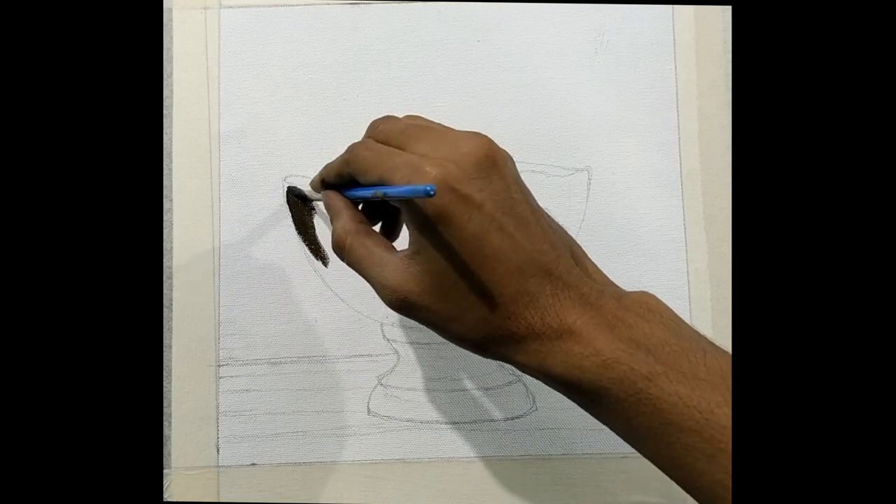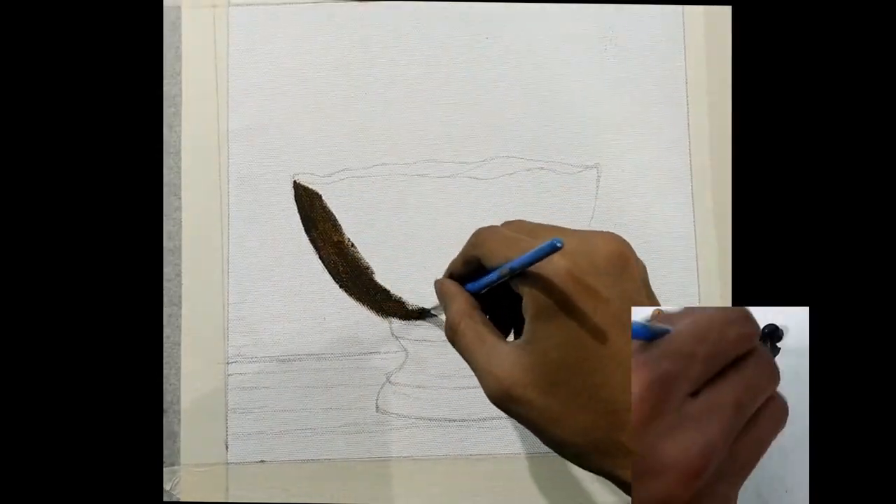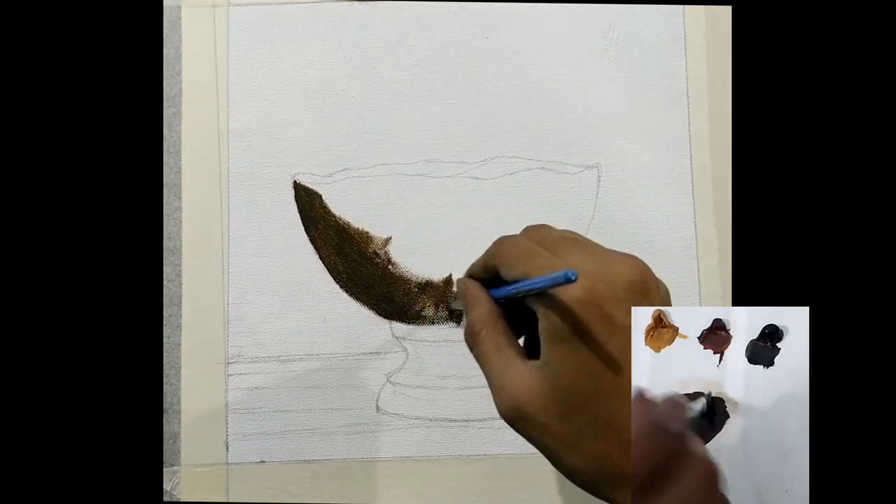So now I'm starting to paint the darker shades of the bow with a little bit of yellow ochre, burnt sienna and ivory black.